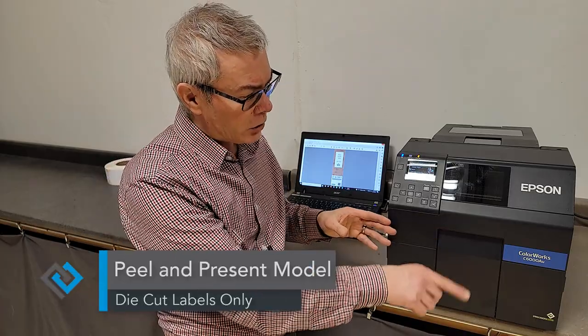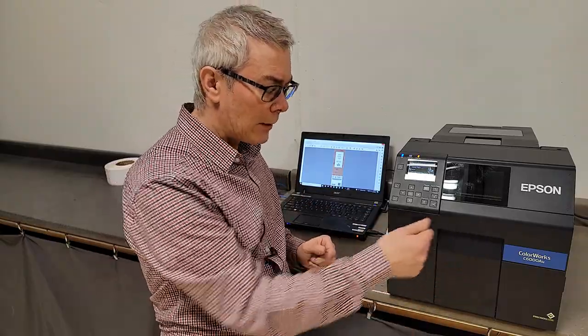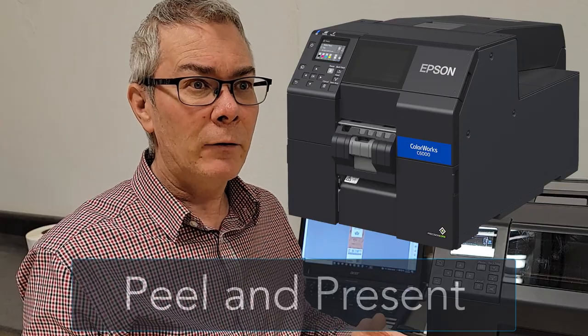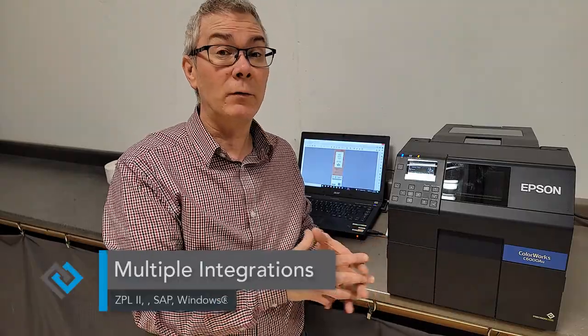With the Peel and Present version, the machine will actually spit part of the label out and peel the backing paper underneath. It's meant for fast production lines where you just grab labels without worrying about peeling — grab them and stick them on. It's also handy if you're moving toward robotic or automated labeling applicators, so the machine spits the label out and the applicator grabs and applies it. That's what the Peel and Present version is for.